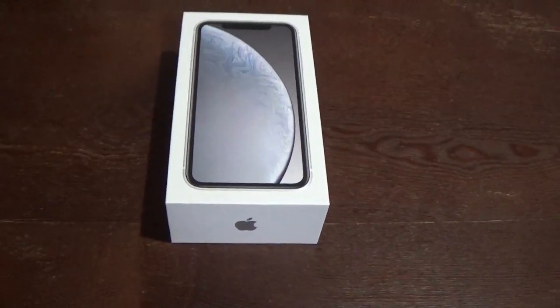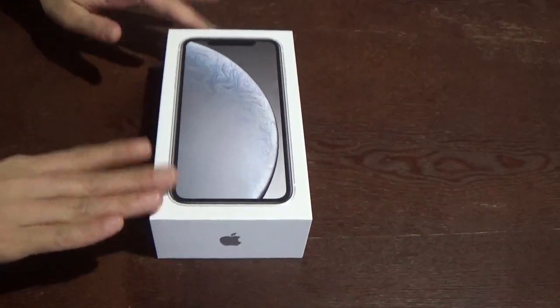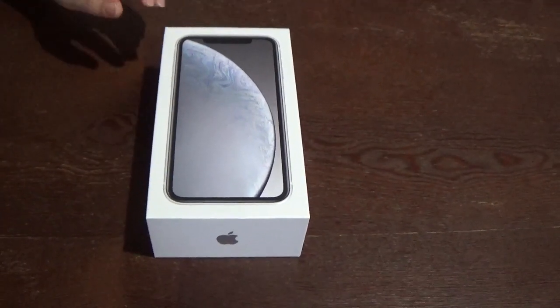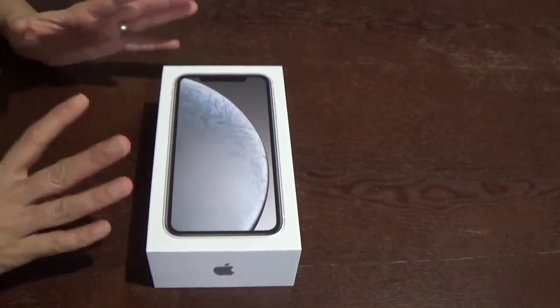Hello friends, I am back with a new video which is the iPhone XR. I know that I had told in the last video that it was a lot of phones, but this new phone I did not stop you from unboxing.